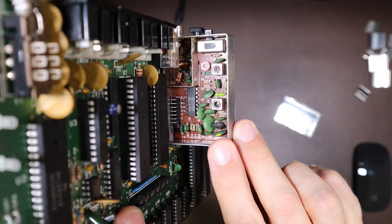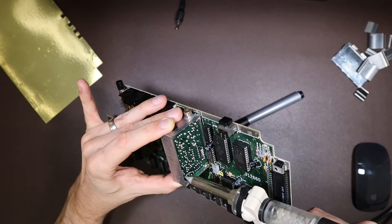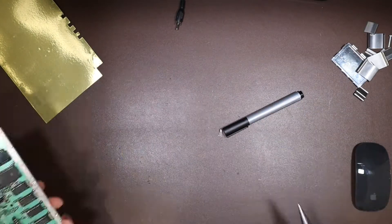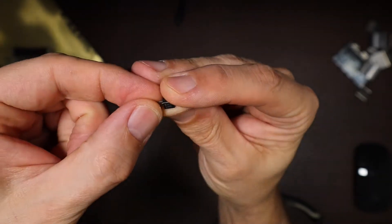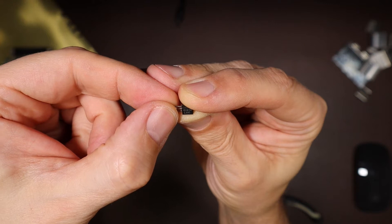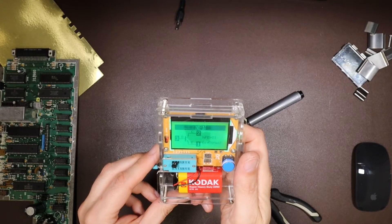So I'm going to try and take Q1 out and test it. Here is our suspect part. The part number marked on it is C1674, and there's a number underneath — L28C. We'll pop it in the transistor tester and see how it tests out. And it tested out to be a perfectly functioning transistor.